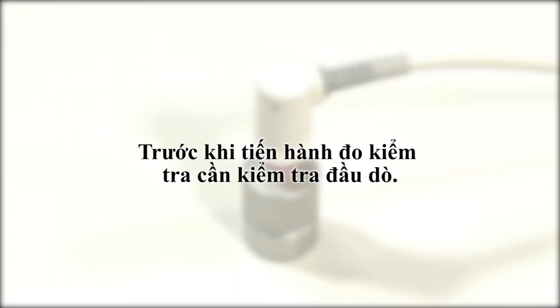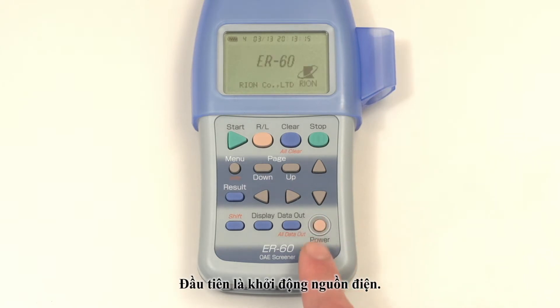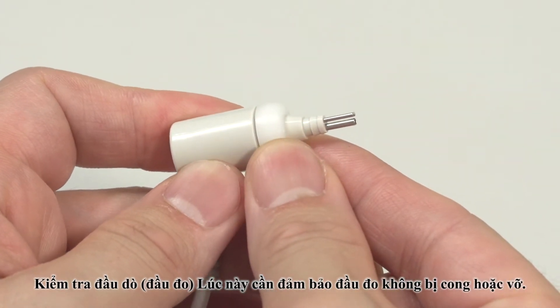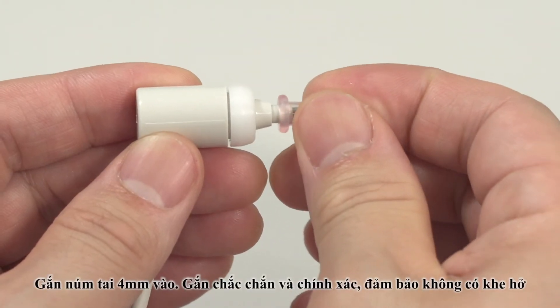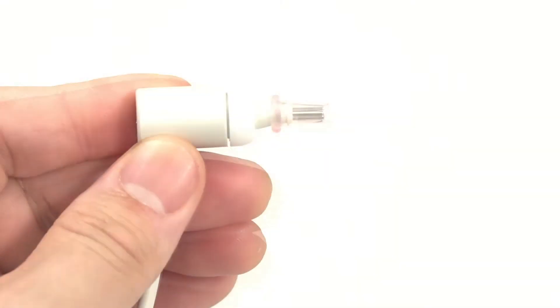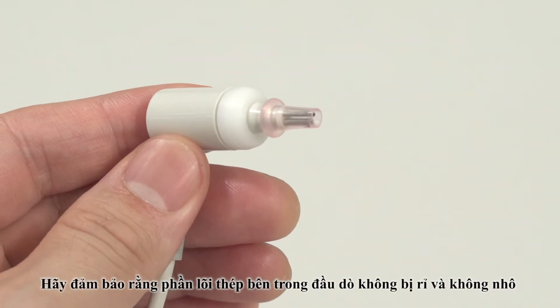Pre-measurement probe check. The probe has to be checked to ensure correct testing. Turn on the power. When attaching the earpiece to the probe tip, make sure that the stainless steel tubes are not bent or broken. Attach the 4mm earpiece firmly and correctly so that there are no gaps.